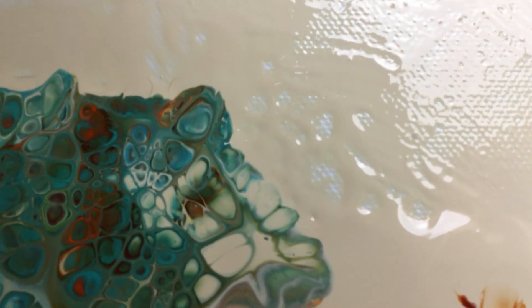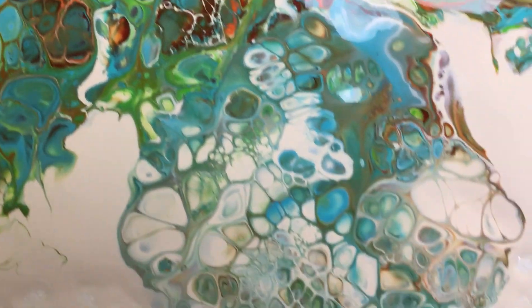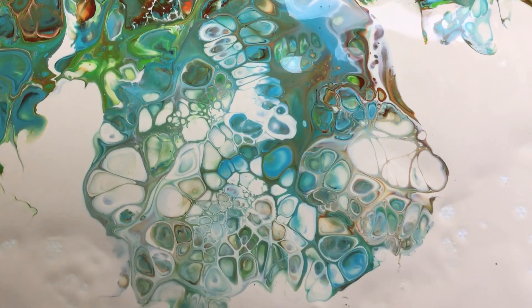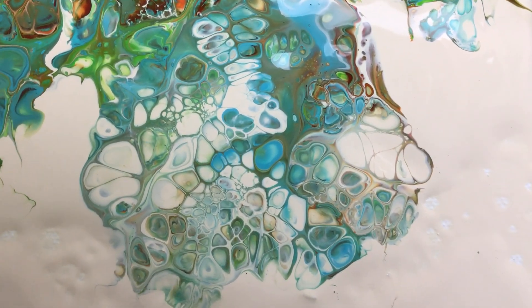That's what you get when you put silicone in the background color. So try to avoid that because it just doesn't work. But the rest is pretty cool — we could fix that. Thanks all for watching, guys. Love you all to pieces. See you in the next one. Bye-bye.